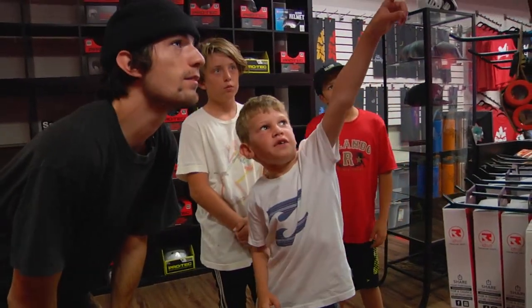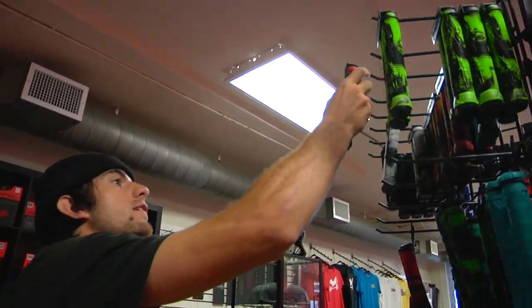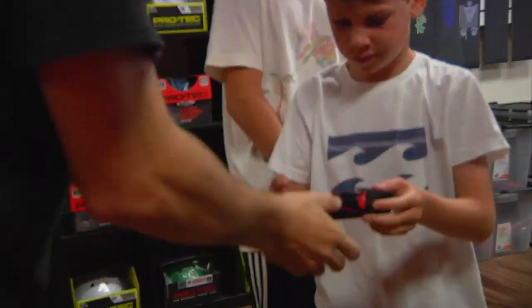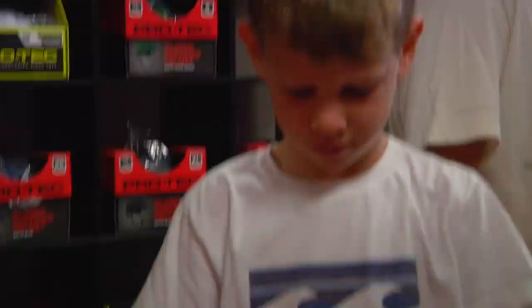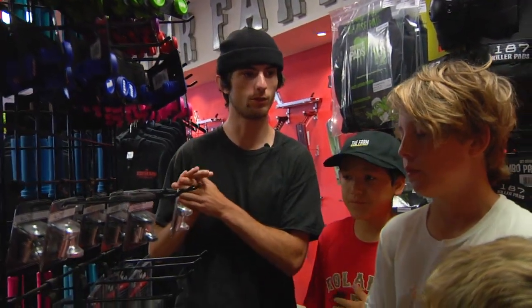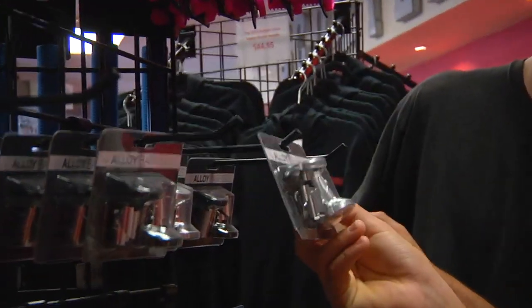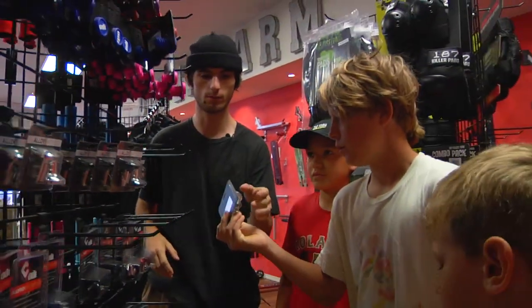Now we're going to pick out some grips for the bars. What are you feeling? The red fastened. Okay, there you go. And then bar ends — so now we're going to pick out some bar ends. Matt, what are you feeling for the bar ends? Just picking these aluminum envy bar ends. Awesome, and that finishes that up.